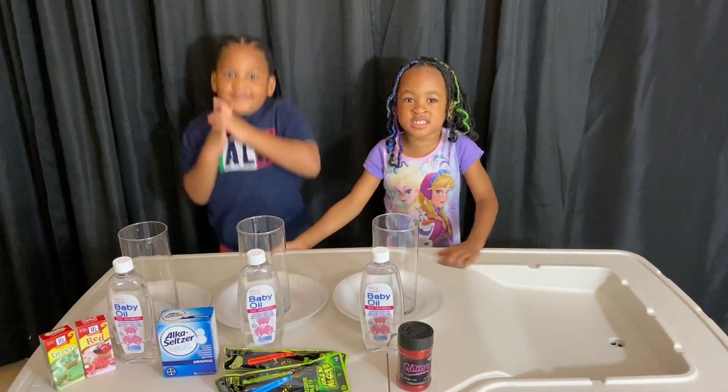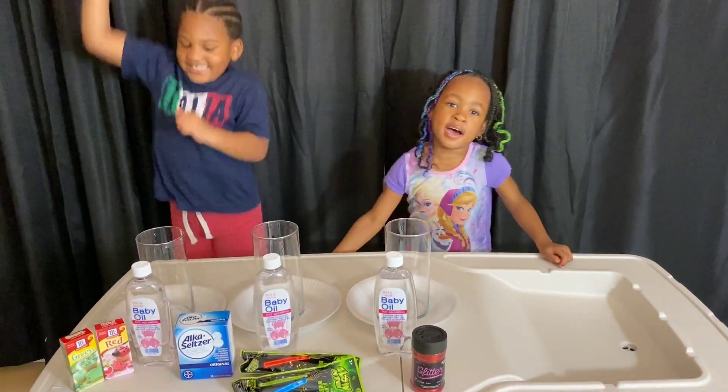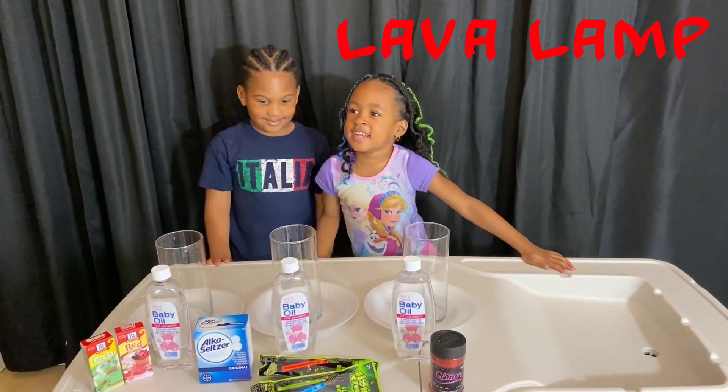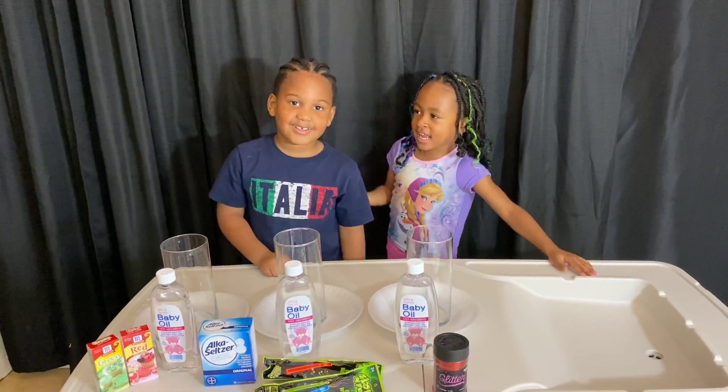Hey guys, today I'm doing a lava lamp and I need help, and here's my favorite guest, King.